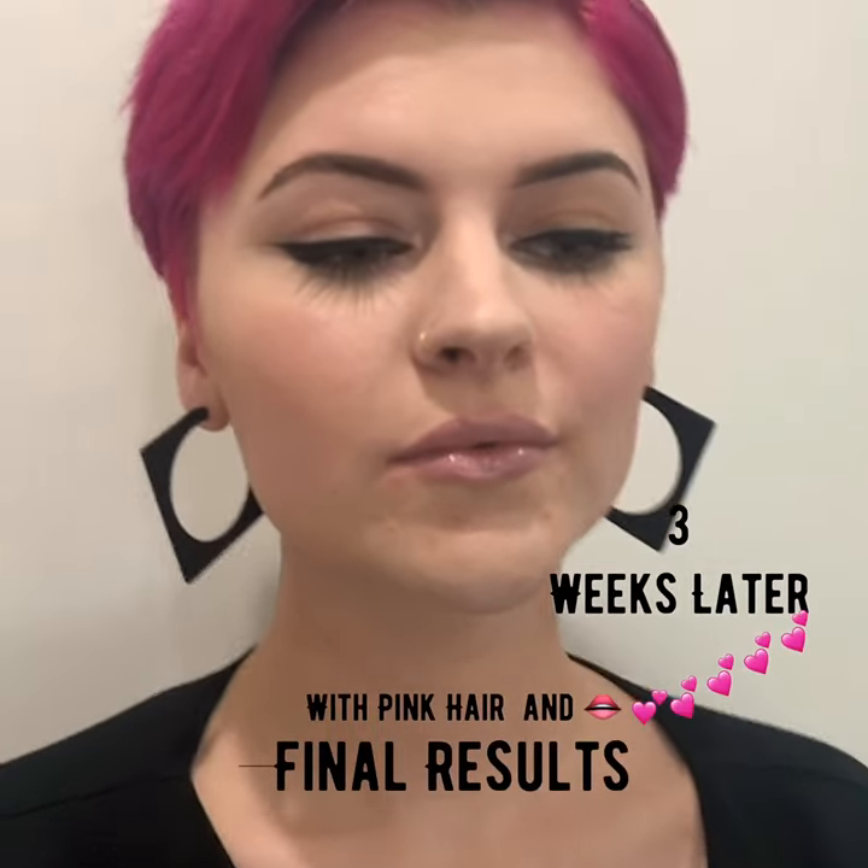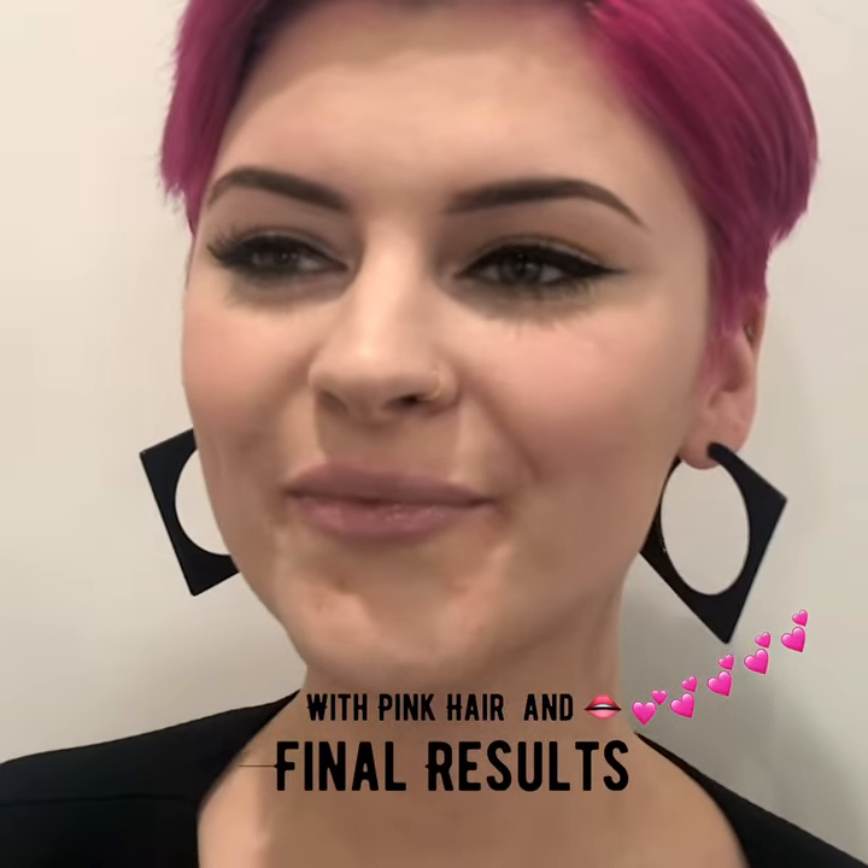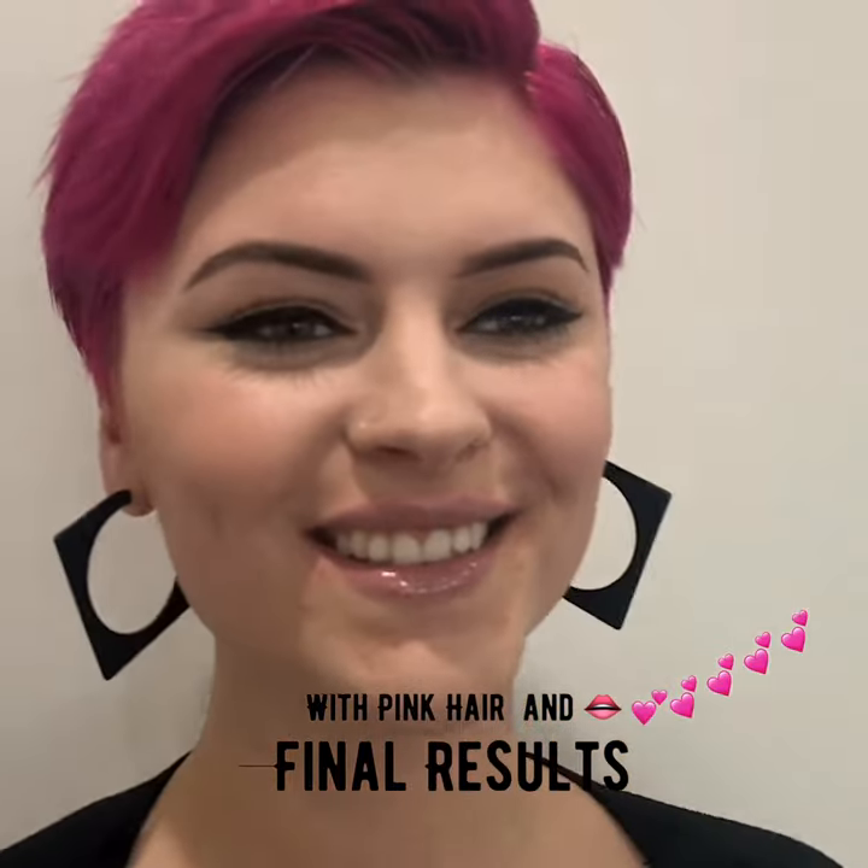So here is Courtney. This is three weeks after we did her lips with one syringe. Looking fabulous.